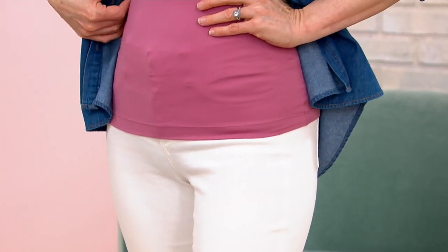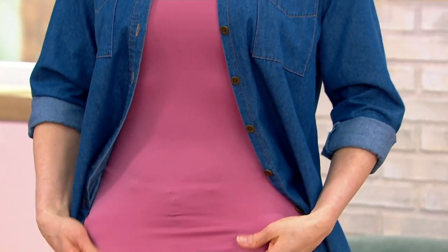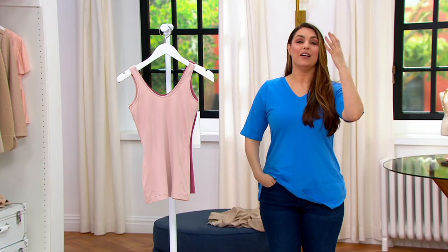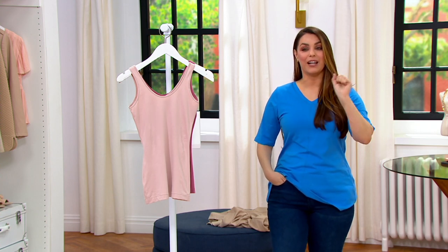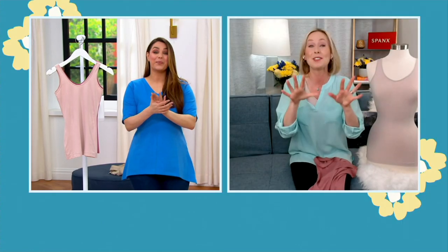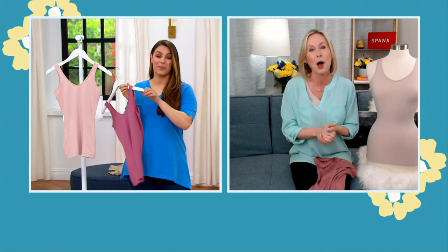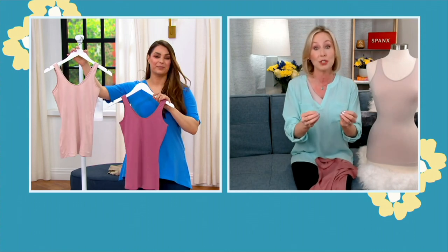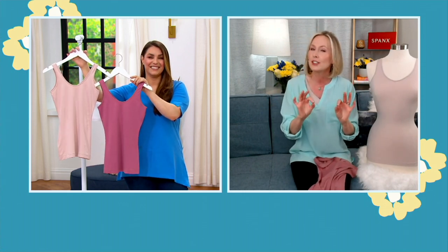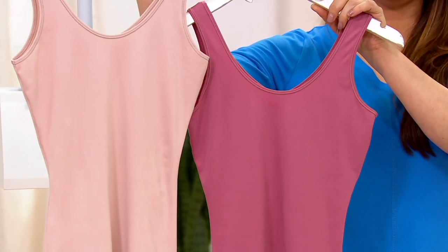To be very clear: this is not like the full-on compression that Spanx also offers. We have that full-on compression tank as well. But this one is just a light, light smoothing hug. We have those pieces that give shaping, support, and even sculpting — you can find those on QVC.com. But this is different — a great option for someone who doesn't want compression, just that gentle touch of smoothing, polishing, and elegance.